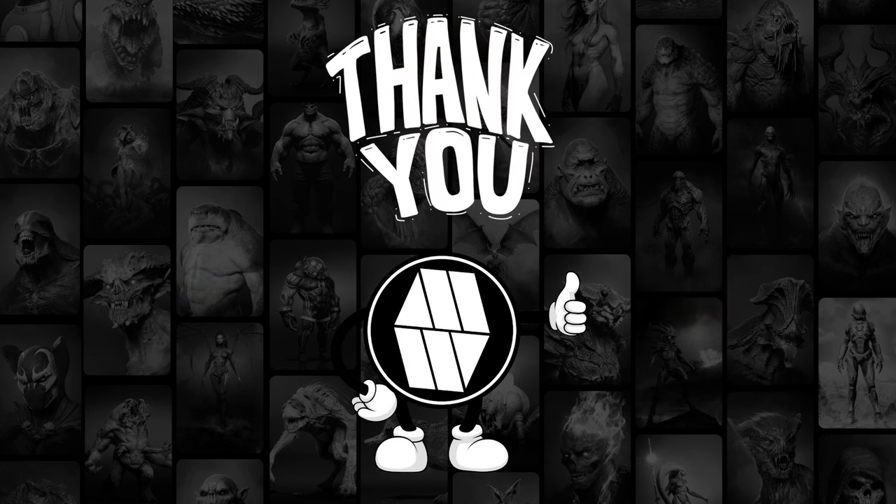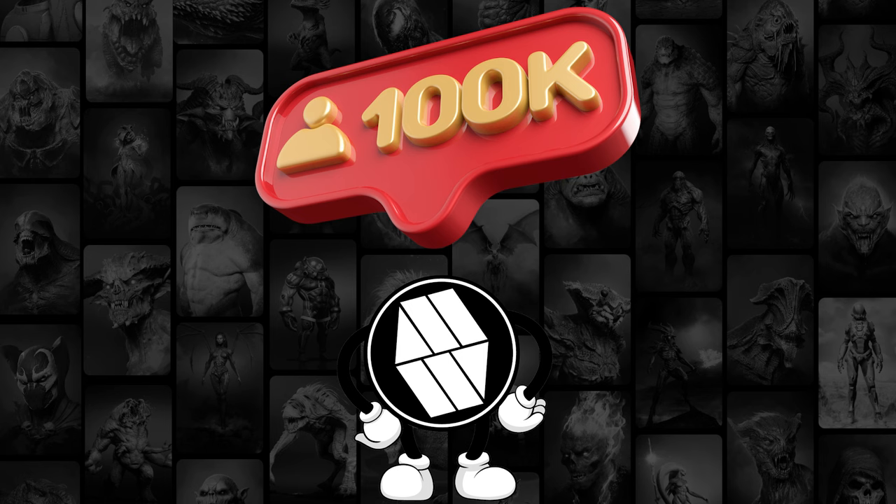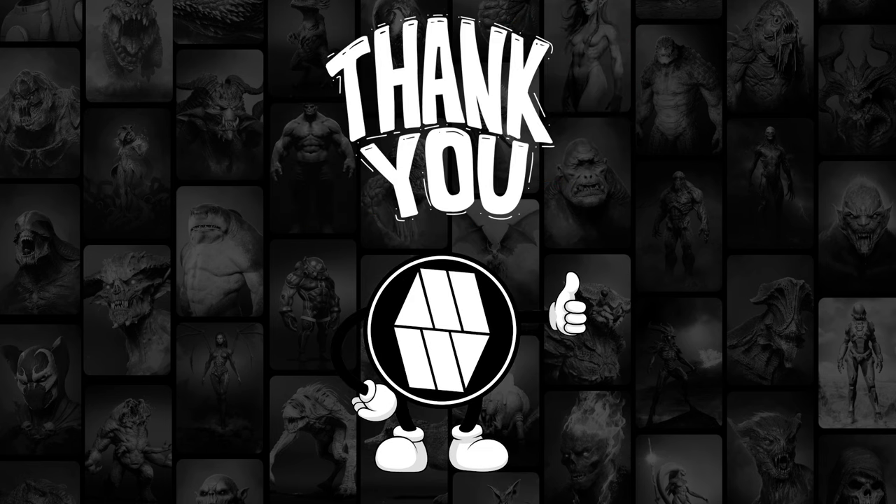I'd like to take this moment to thank Bobby Rappoles for allowing me to use his concept in this video. If you enjoy this type of content, then please like, share and subscribe to my YouTube channel. I am currently trying to hit that 100k mark and all help is really appreciated. And with that said, let's jump straight into ZBrush.